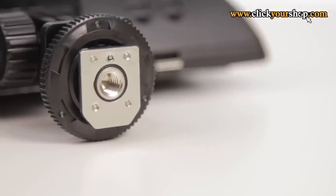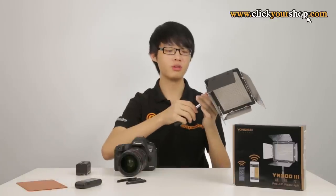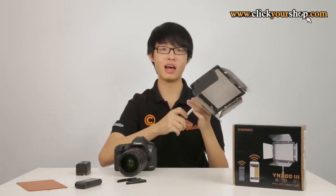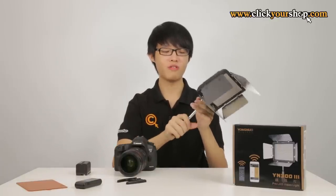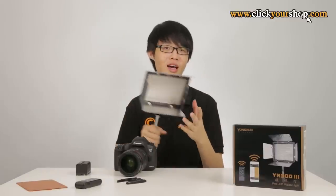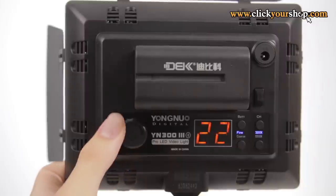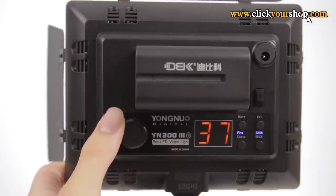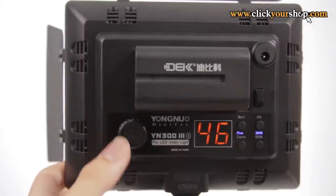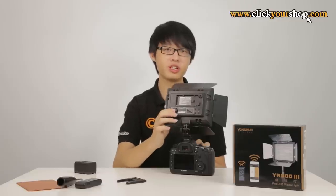There is also a quarter-inch mounting thread on the bottom so it will mount on most stands. You can also mount it to the provided handle, which doubles as a light stand adapter, allowing you to pop the whole unit onto a light stand. The LED display on the back shows the current light output level, and the rotating knob adjusts the output. It also functions as a power button by pushing it in.